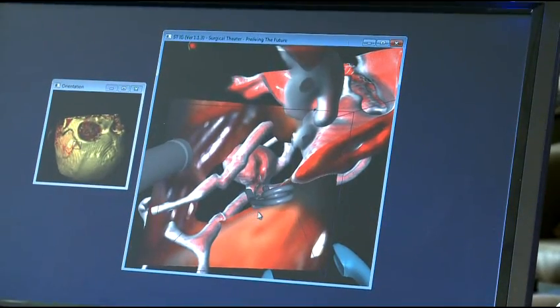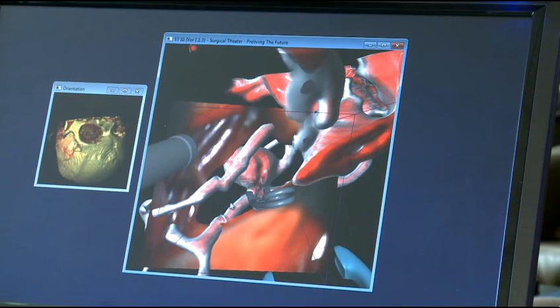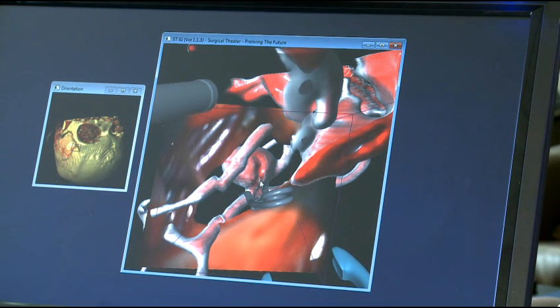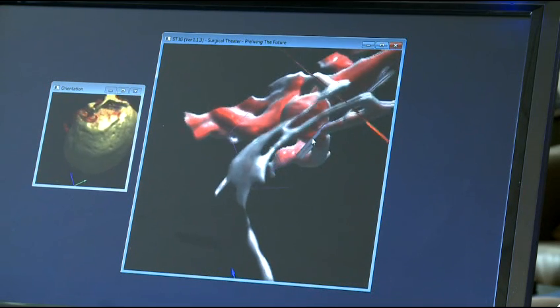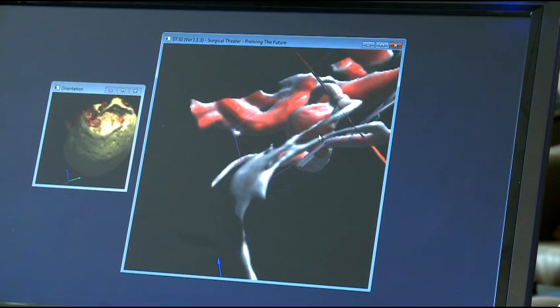I've placed the aneurysm clip, and you can see it in place here, pinching off the neck of the aneurysm. What I want to know is: have I left the normal blood vessels open? Because one of the mistakes I can make is closing off the blood supply to the normal brain instead of just to the aneurysm. Here I can actually take the scene, rotate it completely, and confirm that the aneurysm is closed off, this blood vessel is open, this is open, and the clip is beyond the aneurysm neck — exactly what I want.